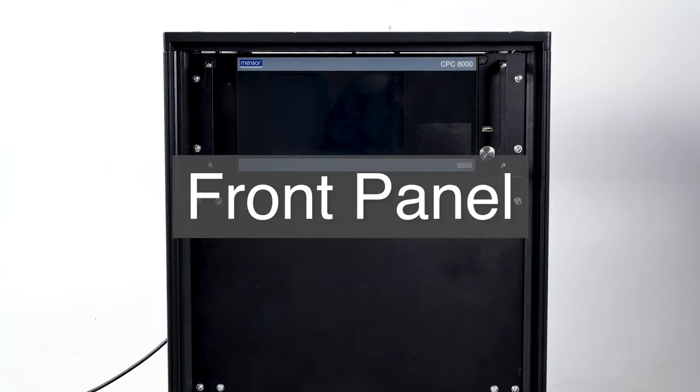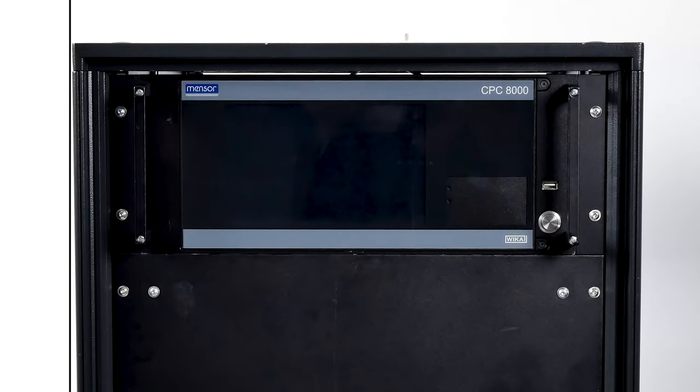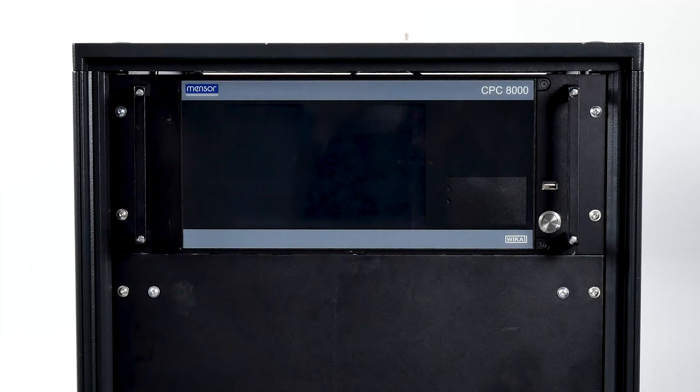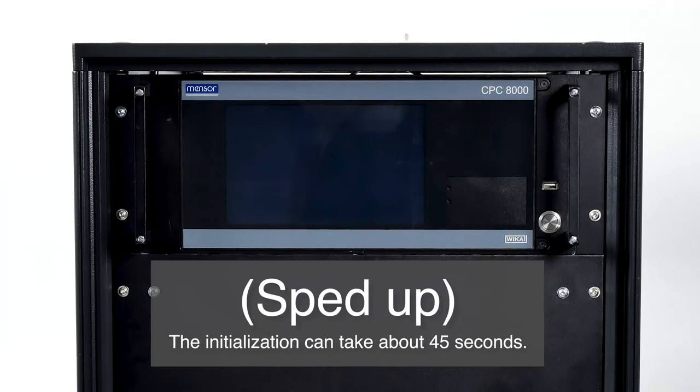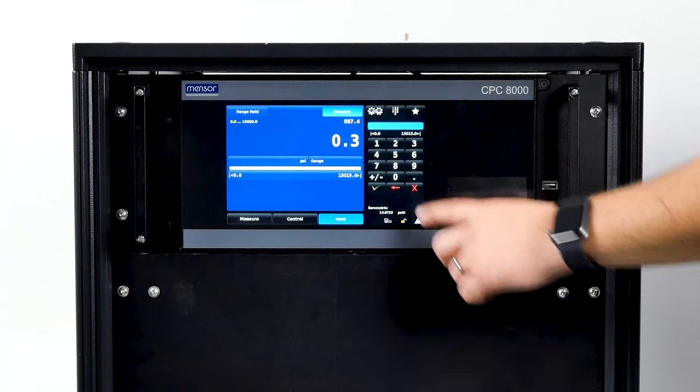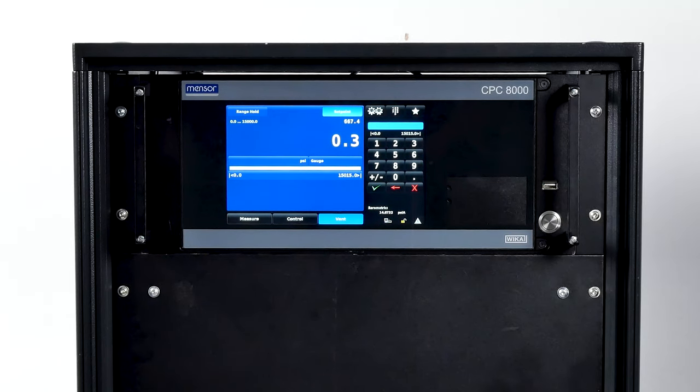Looking at the front panel, you'll see a large color touch screen. Push the power button to turn the unit on; pressing it again will turn the system off. Above the power button is a USB port for copying programs or software upgrades. The main screen will show a numeric data entry keypad on the right third of the display and pressure range, control, and operating parameters on the left two thirds.